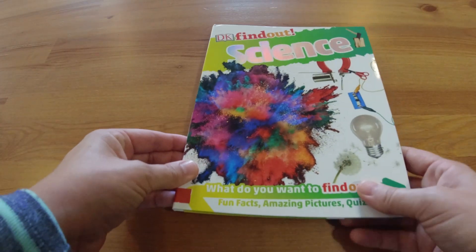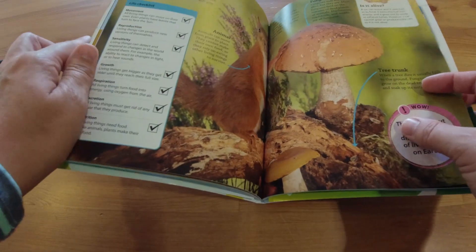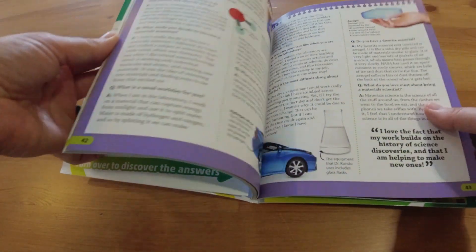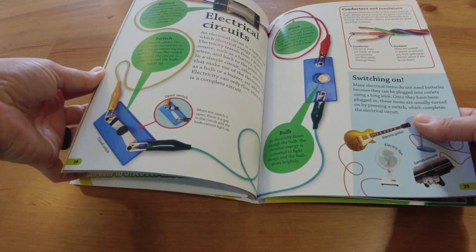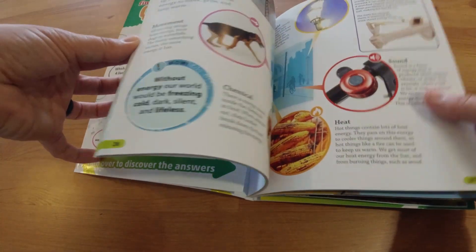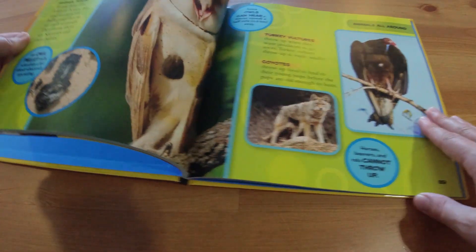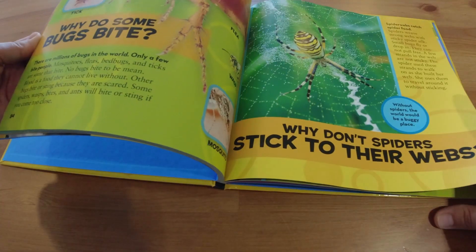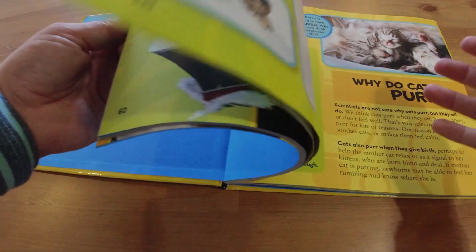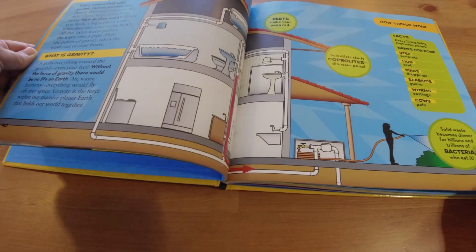I was really excited about this one — it's the DK Find Out Science. It covers so many topics but doesn't go really deep into them, so it's a great introductory book for this age with tons of fun experiments you could do as well. And then the National Geographic Kids Little Kids First Big Book of Why — the pictures are really colorful and the pages are really intriguing, so I think the kids are going to love just flipping through this even outside of the specific subjects we're covering. My kids all love the big National Geographic books.